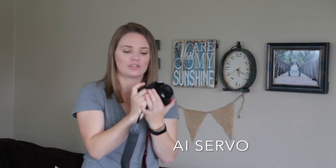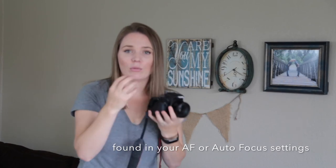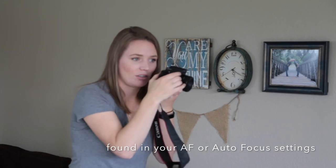The next setting you're going to want is called AI Servo. What that means is when you hold your shutter release button halfway down and it focuses, if your child moves, it will actually refocus — just keep that red dot right on their eye and it'll refocus as they move forward or back. Before I started using AI Servo, I would focus in on the child, they'd step back or forward, and that shot would be blurry. So keep your camera on AI Servo all the time — I literally have it on all the time no matter who I'm shooting.